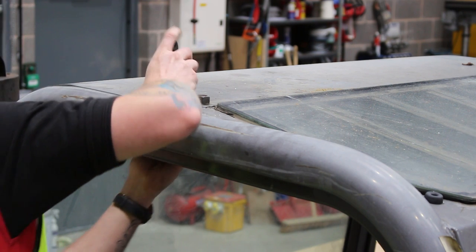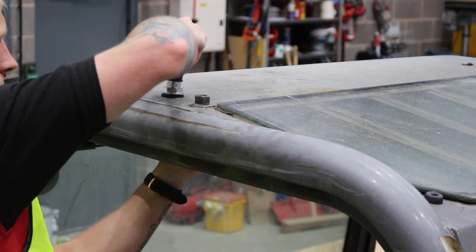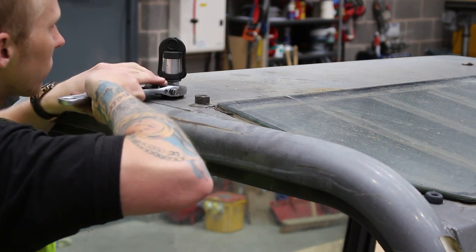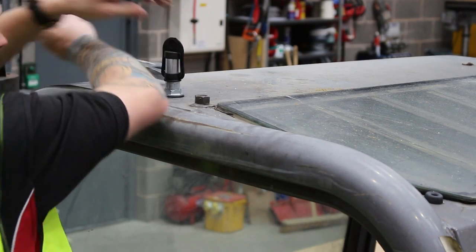Secure the beacon using the mounting spigot provided. Remember, machine frames must not be drilled. If this does not or cannot be made to fit your machine, do not hesitate to contact HTS for alternative mounting options.